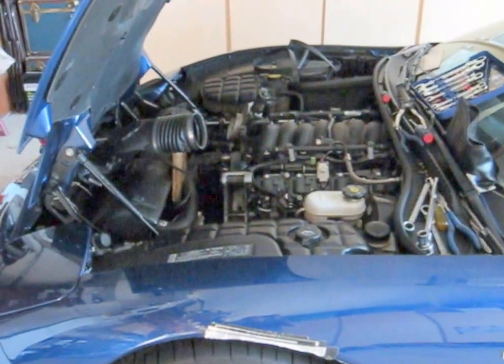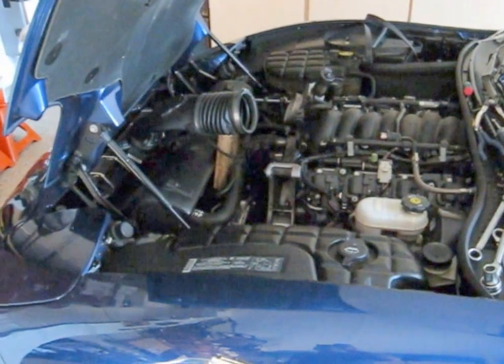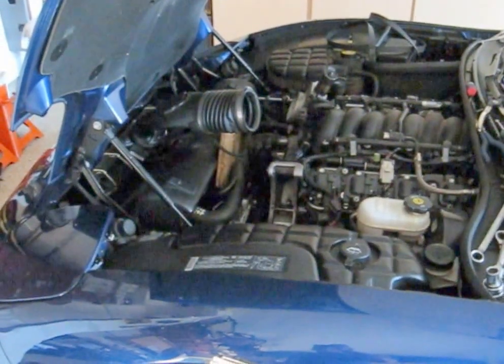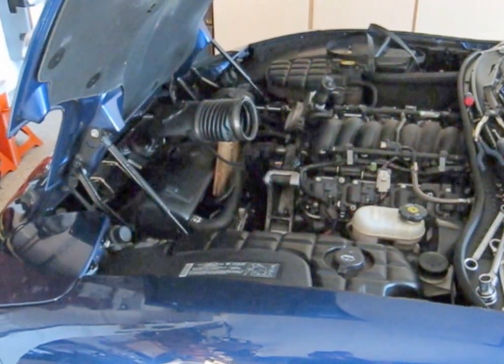Froggy's back from lunch. Let's put that idler back on — I think the serpentine belt will run a lot better with that idler in place. Then probably do the throttle body. I keep calling it a tensioner — it's an idler. It's back on there at 37 pounds. Let's do the throttle body.